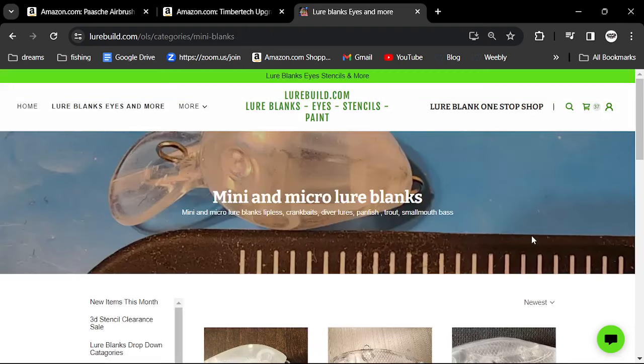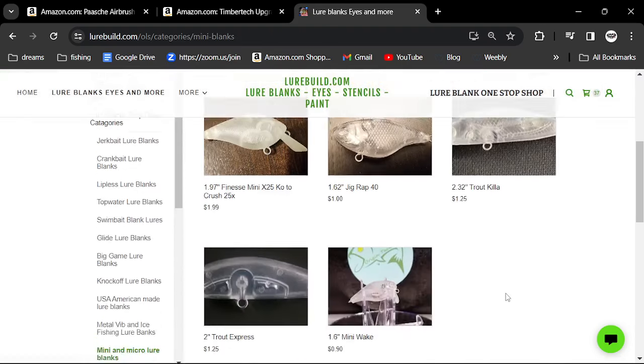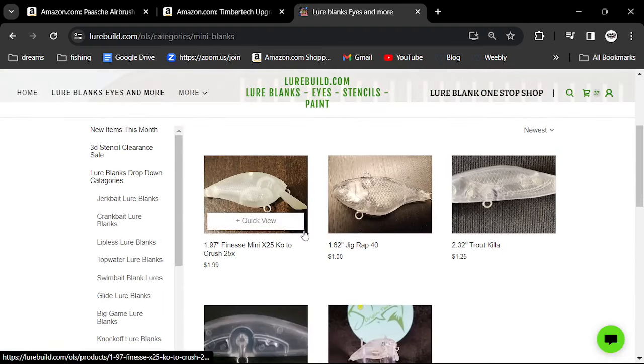He has mini and micro blanks — I love mini and micro blanks. This is really a great spot.